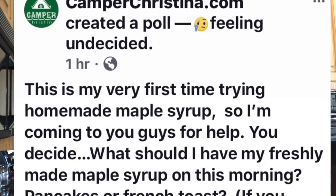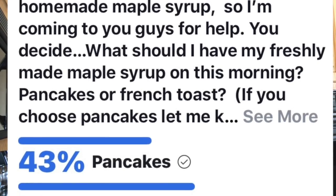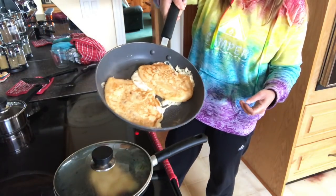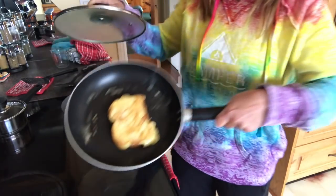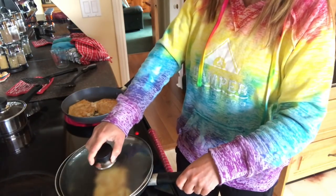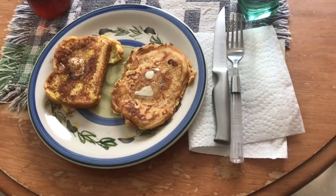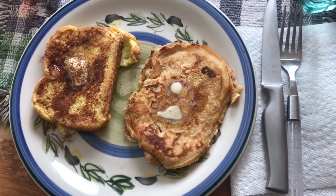Good morning! It's a really cool experience — I'm pretty excited to have this deliciousness for breakfast. Maybe I'll make some French toast, maybe some pancakes. Well, the people have spoken and French toast is the winner, but a couple people suggested making both. So I made one piece of French toast and one strawberry pancake. Good morning — I'm super excited. I'm about to try my homemade maple syrup, and I think this is actually the first time I've ever had homemade maple syrup that I can remember.